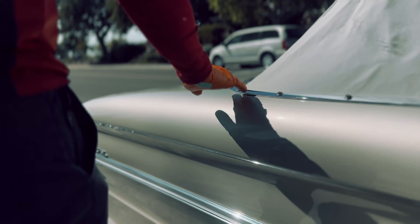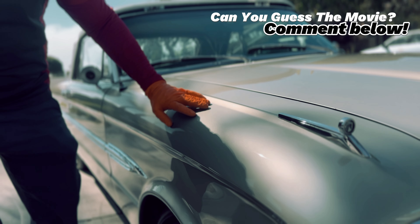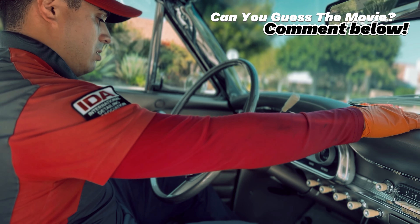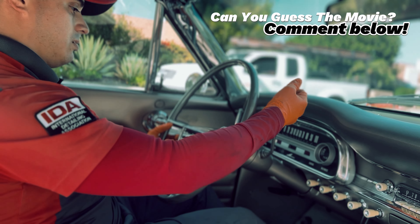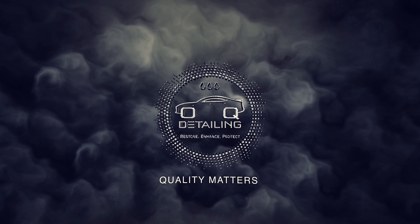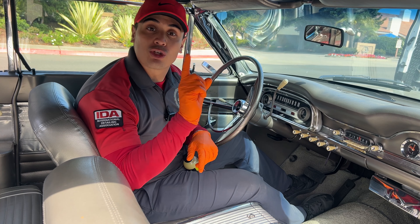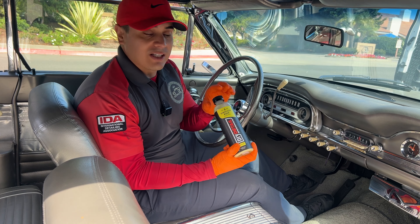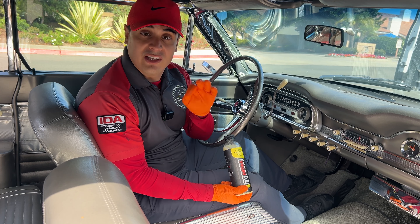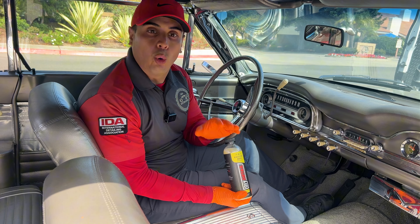There she is. We're going to get through this detail together. Oscar with OQ Detailing. In this video, we're going to show you why rinseless wash is the perfect solution when detailing a classic car, a vintage car, or just a car that's a little bit older. Rinseless wash is the way to go.